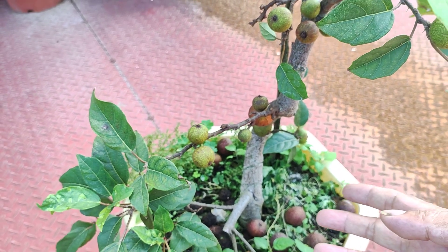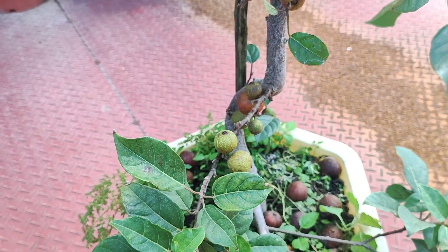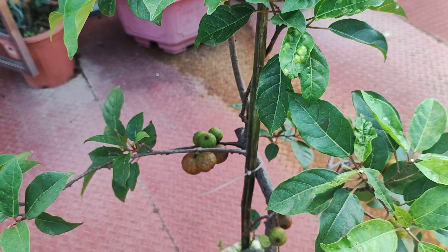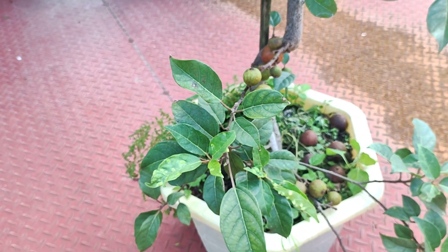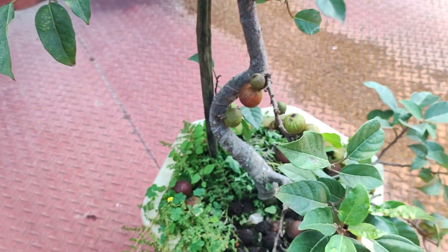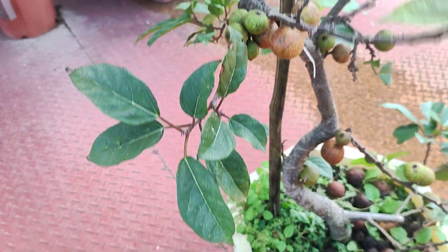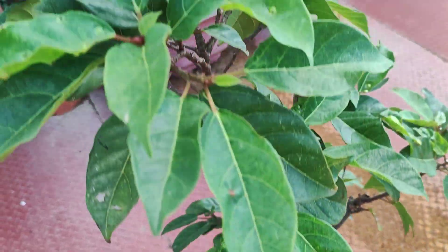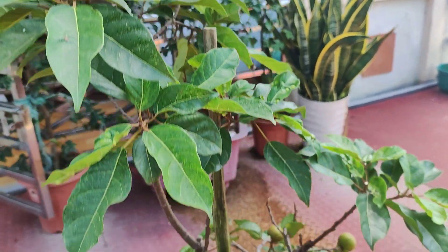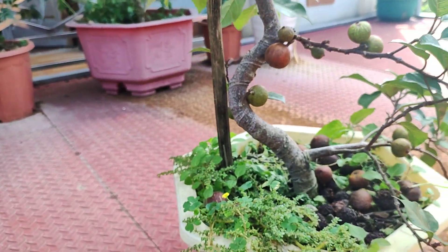Đến đây mình chia sẻ xong về cây sung - cách để cho cây sung ra quả liên tục, rất là đơn giản. Các bạn xem thấy hay có hữu ích, nhớ like và chia sẻ. Mà nào chưa đăng ký kênh, nhớ đăng ký kênh để nhận được những video sớm nhất. Xin chào và hẹn gặp lại các bạn.